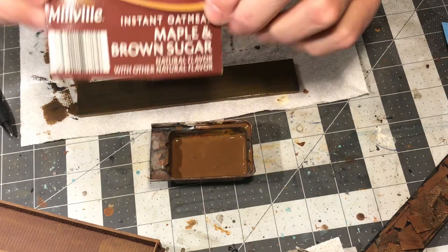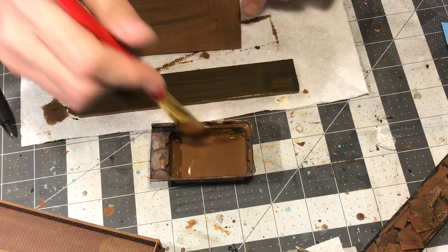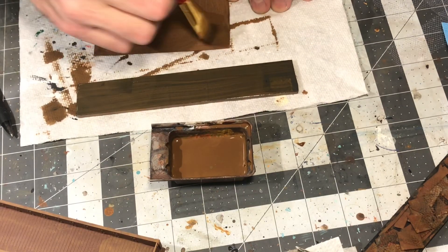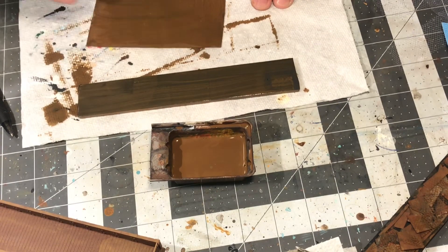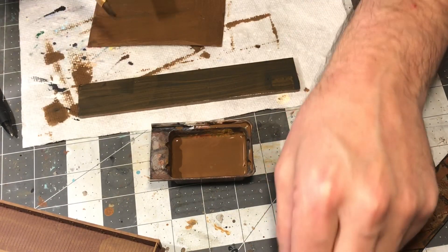I used a very inexpensive instant oatmeal box to make the plate steel. I just painted on that watered down paint mixture, and later on we will cut this into strips and into shapes.